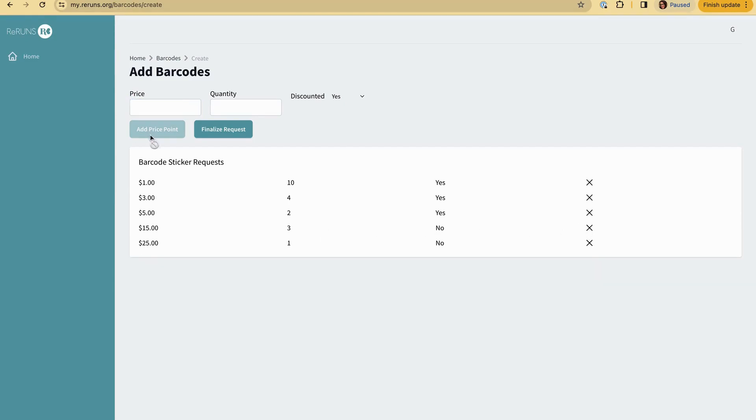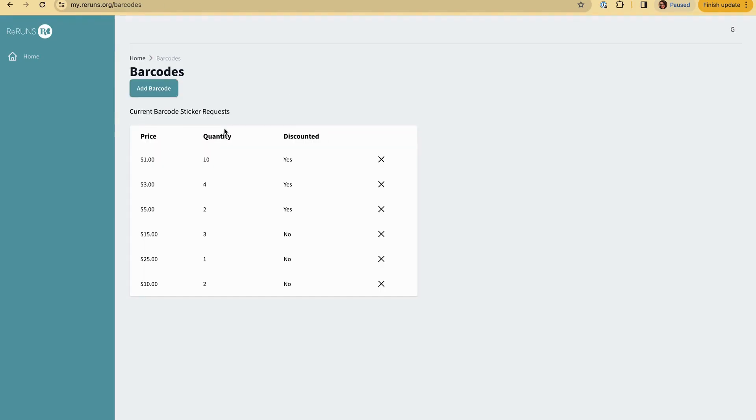That remote control car was supposed to be $10, and I need two of them, and I needed to mark it as no discount — so I'm not going to sell it at a discounted price. I'll add it, look them over again, and everything's perfect. Now I'm going to finalize. Here's the list of barcode stickers.